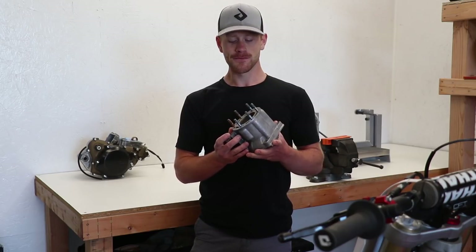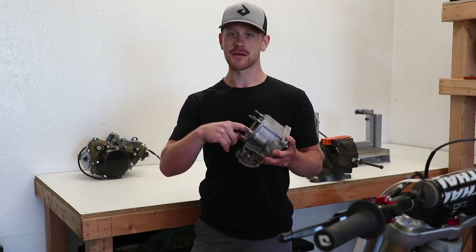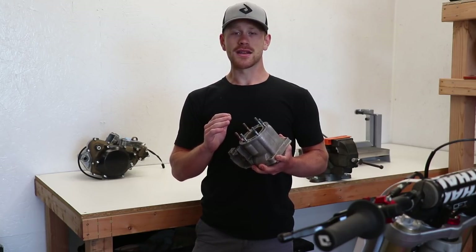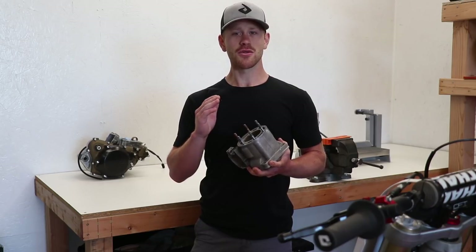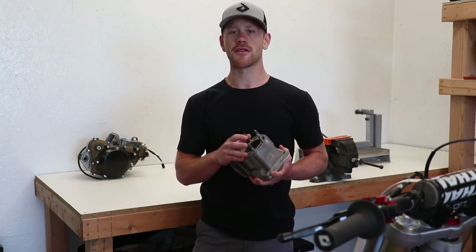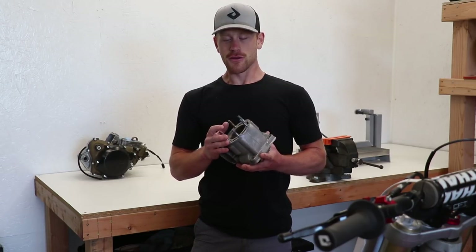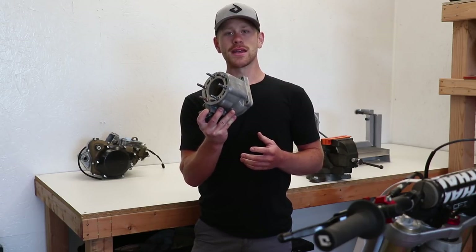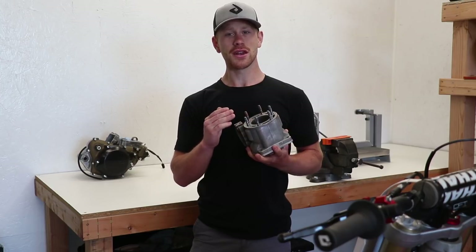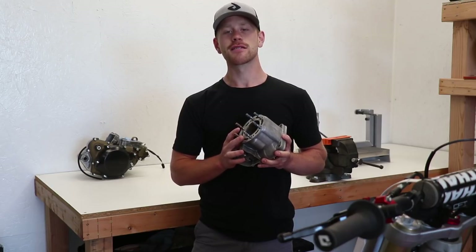I started looking around and there are quite a few companies out there that repair the Nikasil plating, fix all the scratches and nicks and whatnot, and get it brand new again. I decided to go with Power Seal USA. I did a ton of research on them, saw that a lot of people had great things to say and a lot of good reviews out there, and they got back to me right away. It sounds like they know exactly what they're doing. So I'm gonna get this cylinder ready to send out to them and bring you through the process of what you need to do to get a cylinder ready to send out for the replating process.